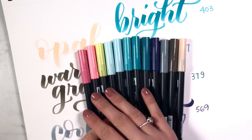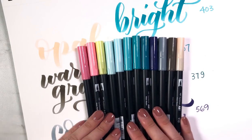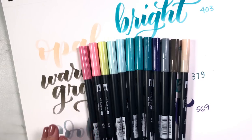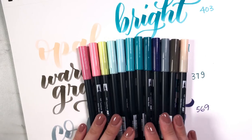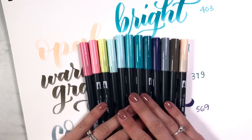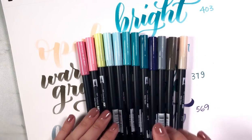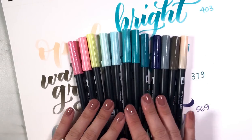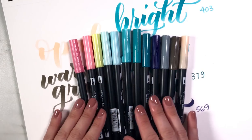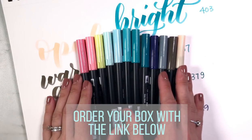Now you've seen all of the new colors in action. Other than the Opal, I am super excited about all of them and can't wait to use them in upcoming blended pieces. For now these are only available as part of Tombow's November VIP box - it's not a subscription, it's a one-time $30 purchase with a value higher than what you pay. I don't post videos about all of these boxes - this is only the second one I've been excited enough to share, so I'm not just pushing Tombow's products. I genuinely think that if you're into dual brush pens, you'll want to add these to your collection.